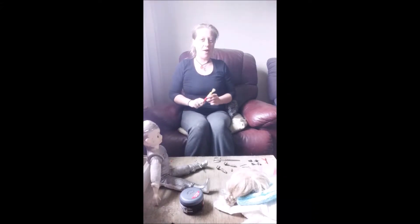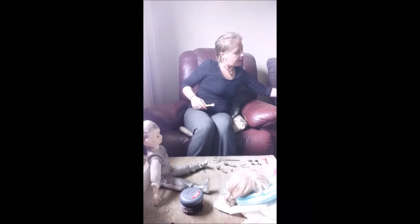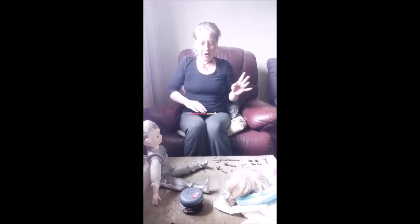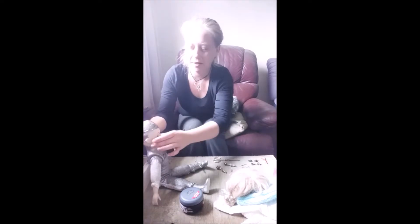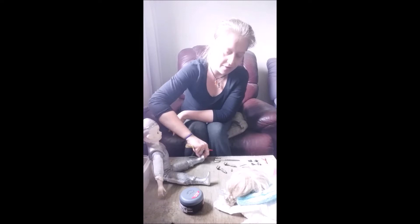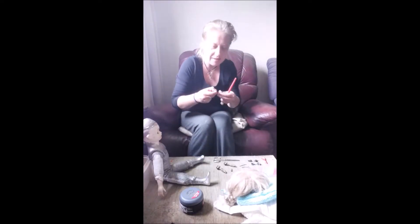What's up guys, so today I'm going to be showing you how to make one of these. This is one I actually made yesterday and I thought it turned out so well that I'm going to make one for you guys. I've already started on here, so that's one I've started.